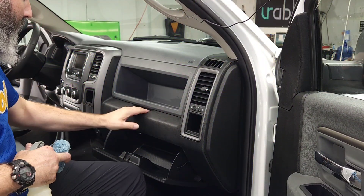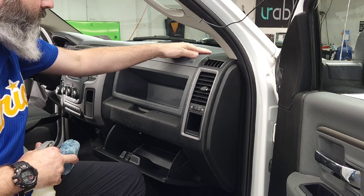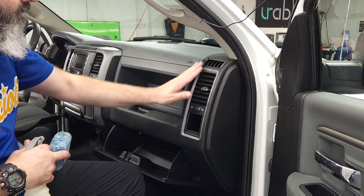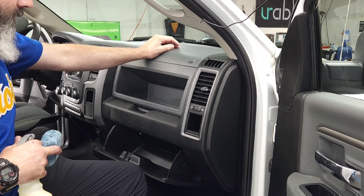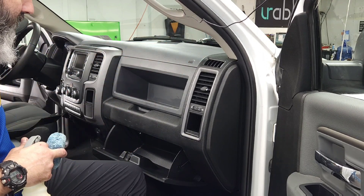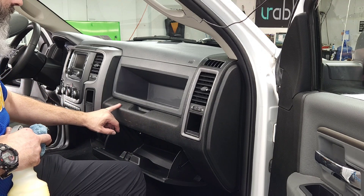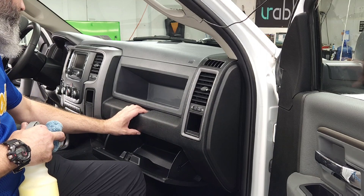Interior plastic gets pretty beat up and worn. The top coat is what protects it — similarly to the clear coat on the exterior, it protects all the plastic and gives it a low, medium, or even high sheen in some cases. As you can see, this is a work truck — it gets bumped and bruised, and it's actually shinier than it normally would be because all the friction from rubbing and touching makes it shinier.